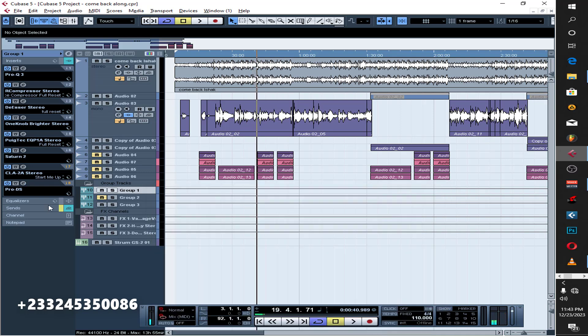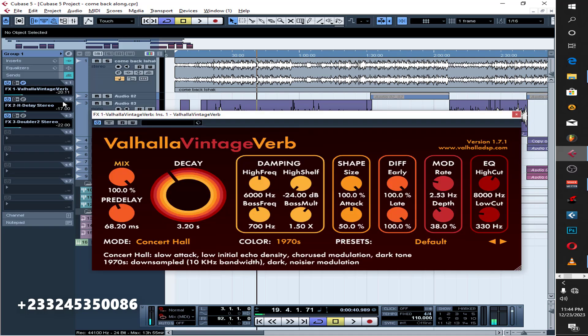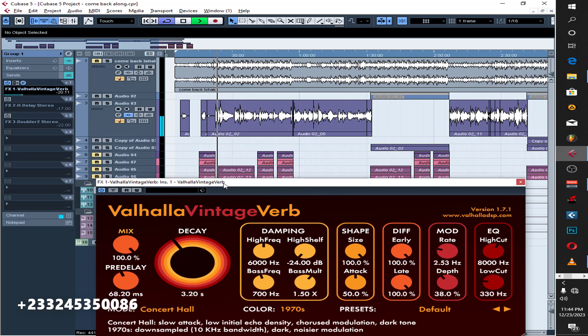After that, my reverb settings — I created an FX channel. This is the amount I'm actually sending, and this is the reverb plugin I'm using. These are the settings for the reverb. With the reverb on, you can hear it on the vocals — and the next one is the delay.